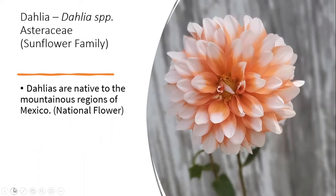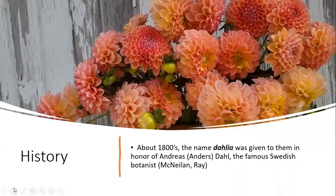Dahlias are part of the Asteraceae family, which is the sunflower family. They're native to the mountainous regions of Mexico — it's actually the national flower. Hernando Cortés found them to be a long-established favorite in the gardens of the Aztecs when he invaded Mexico in 1519. In the 1800s they were named 'dahlia' in honor of Anders Dahl, a famous Swedish botanist. As seeds made their way from Mexico to Spain, it wasn't until the 1800s that we started seeing a lot of breeding in Europe, when colors and trends really began exploding.